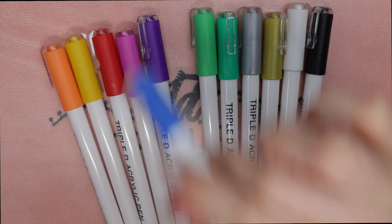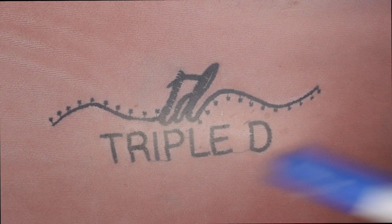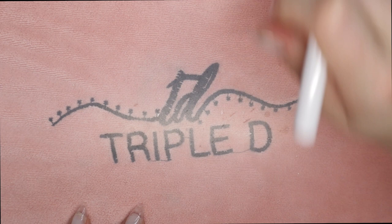What I'm going to do is shake up the pen really, really well for about 30 seconds to a minute. This way all the ink is getting really settled closer to the tip of the pen.